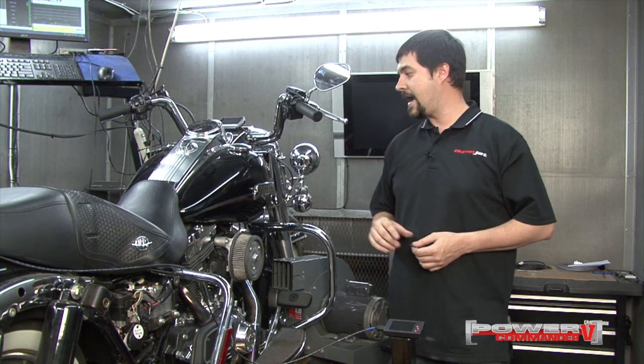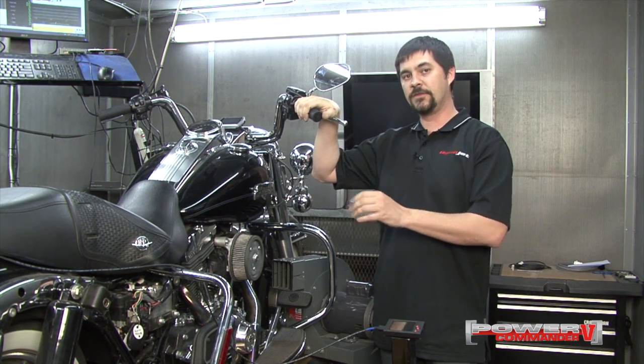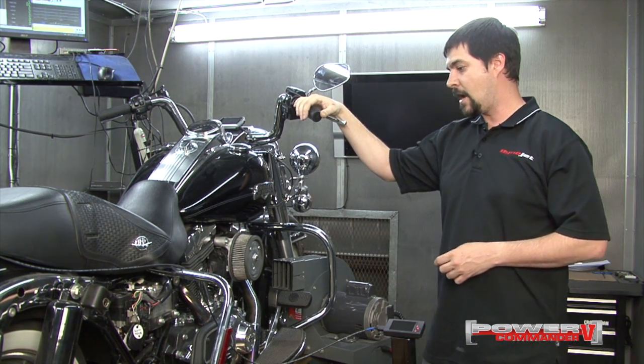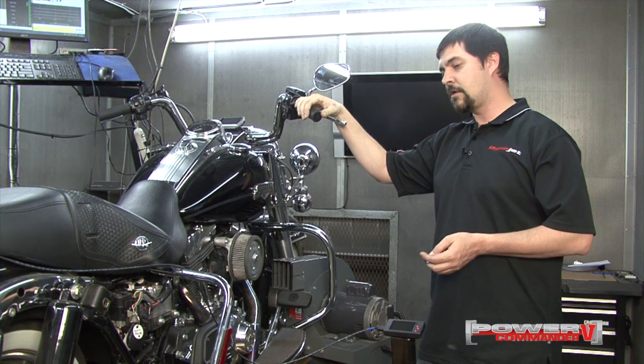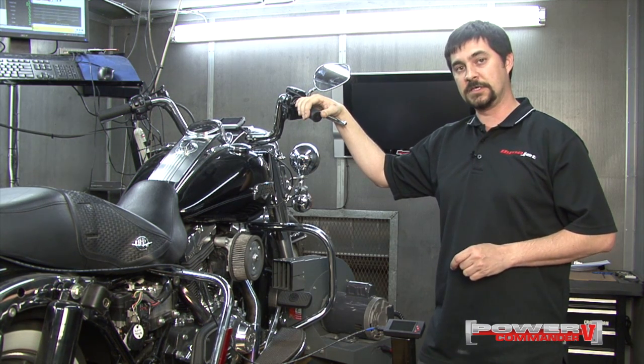In this video, we have a 2011 Harley-Davidson touring model equipped with a Power Commander 5 and the dual channel autotune accessory, and we're going to do a 4th gear 100% throttle run on the Dyno and data log it on the LCD 200 accessory.